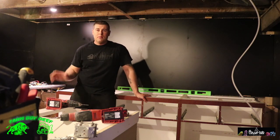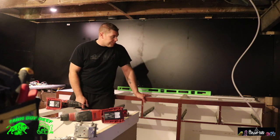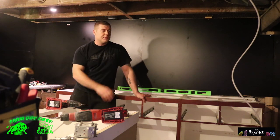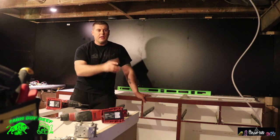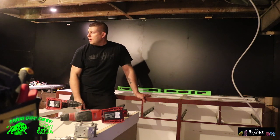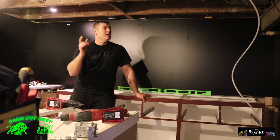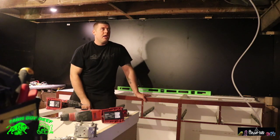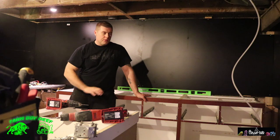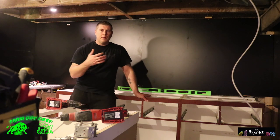I've got the countertop done and my sink in — pretty much good to go, just a few plumbing details. The sump pump is all re-plumbed and the electrical's done. I still need to build the stand on the left side for the sump, and I'll have a frag tank with lighting over it. I've got to get the drawers in, do the floor, strap the ceiling, and do all the electrical for the pot lights and equipment stands. Then it's drywall, paint, and floor last. It's coming along good.